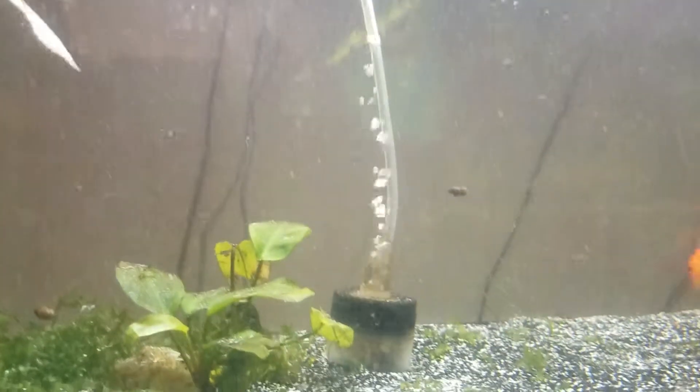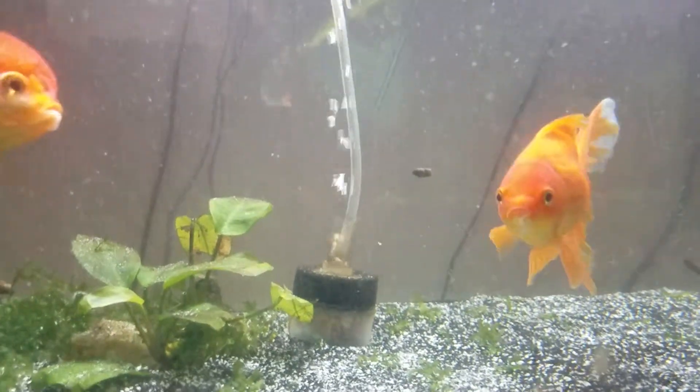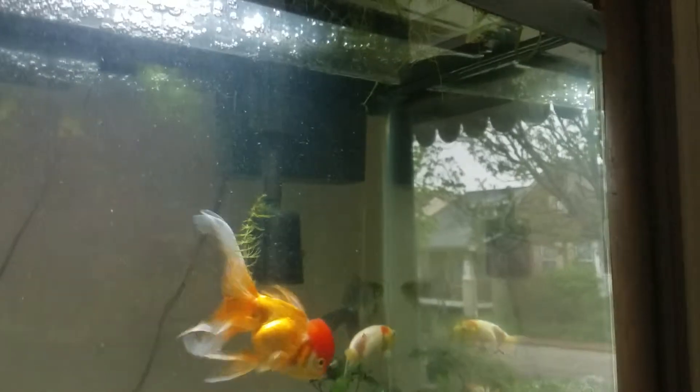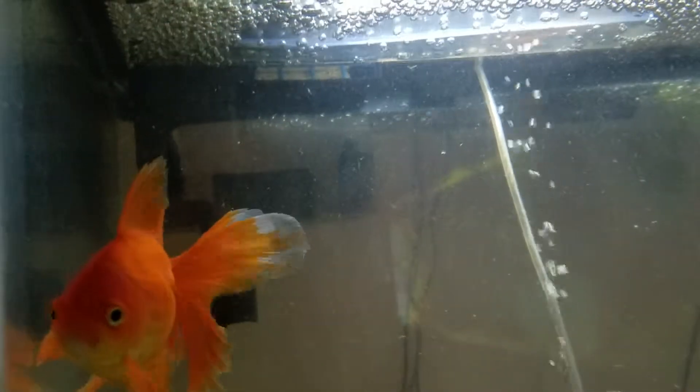I realized that this filter, which is my main filter for this tank — that's the one that's actually a 40-gallon filter — this is just an additional 10-gallon filter for aeration, and that is a 20-gallon filter. I always advocate having more than one filter in case one dies, but this one died on me so silently. I think it's been out a few days.